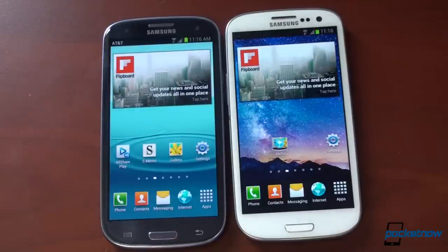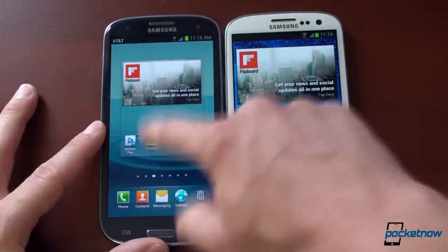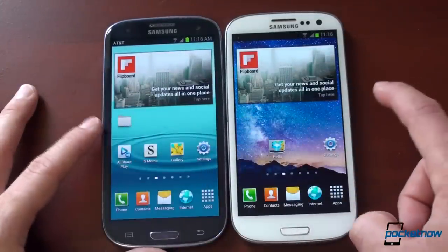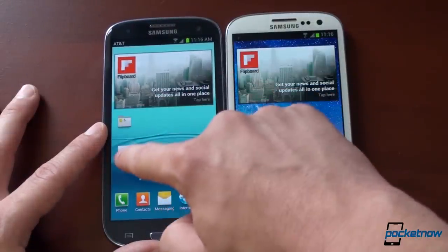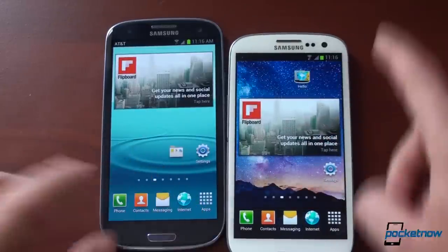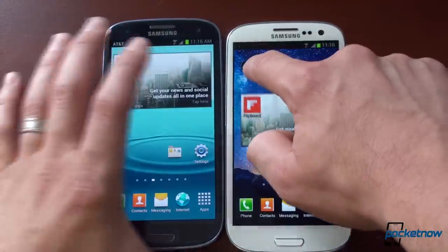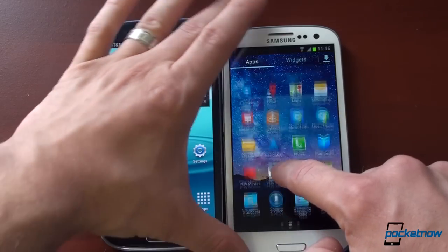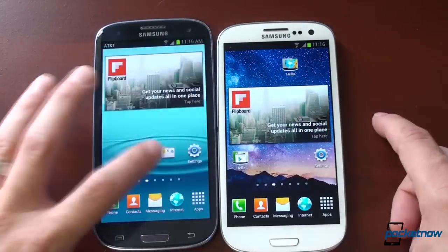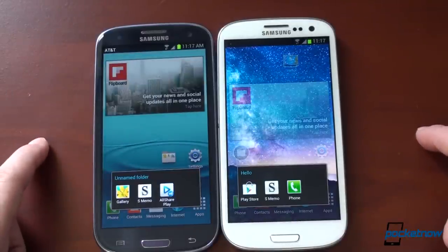Let's look at folder opening speed, because in Ice Cream Sandwich that always seems a little slower than it should. In TouchWiz, to make a new folder you tap and hold, and there's an option to create a folder. So now I've got a folder on each device. In Jellybean, they added an animation which actually serves to slow things down a little bit — which is strange. You can turn off animations, of course. The folder frame loads at the same speed, but in Jellybean you get that secondary animation, which is kind of annoying.